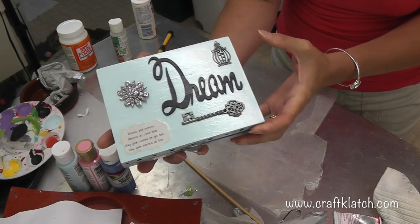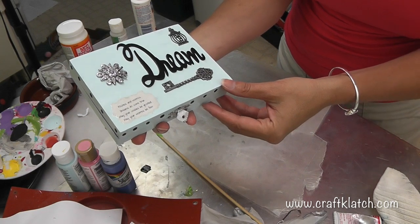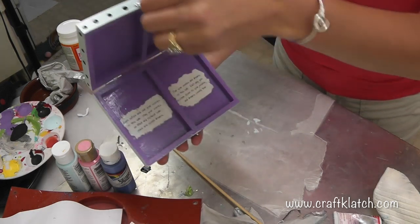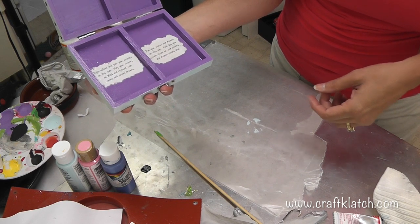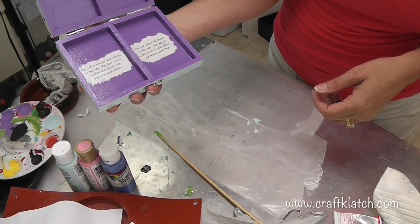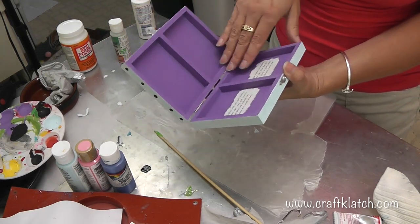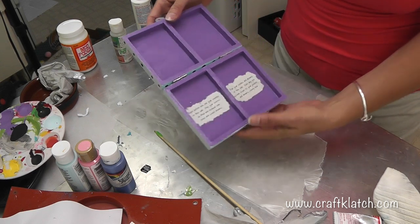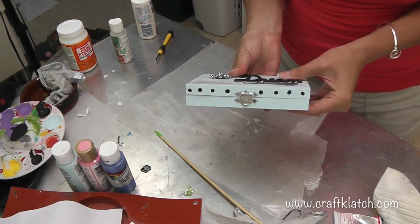Here is the dream box. We've got the decorations on there, everything is sticking where it's supposed to be. We've got the little note that says 'Wishes and worries, dreams do come true, may your wishes be granted, may your worries be few.' Then you open it up - right before bed, put your worries on this side: 'May your worries be lifted and replaced with peace and sweet dreams.' On the other side, put your wishes and dreams: 'Each day you come closer to your wishes and dreams coming true.' You can also put a little pen or pencil in here with a small sticky pad or small pieces of paper. The hardware is now silver, and we've got the polka dots.